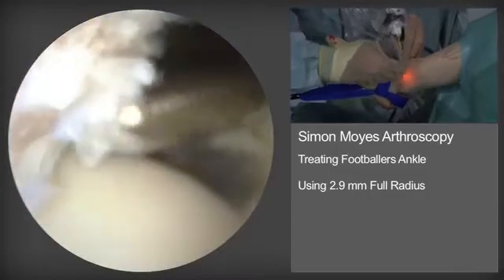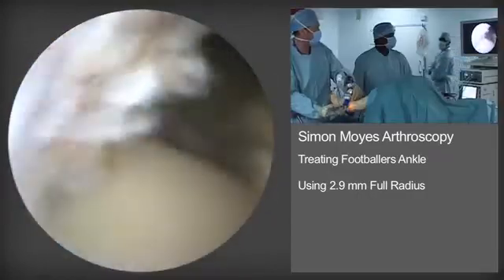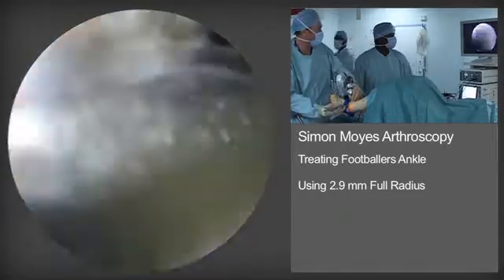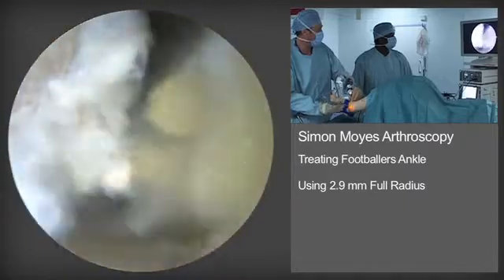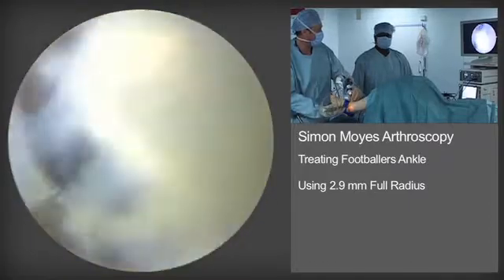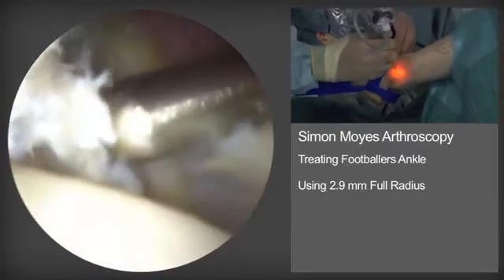The yellower element of the tibial spur is the bony element of it. It is cleared inferiorly and superiorly so that later the bur can be used to remove the bony spur and restore the normal tibiotalar angle.